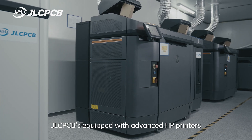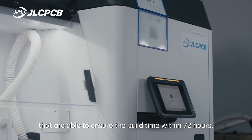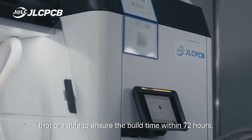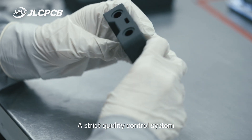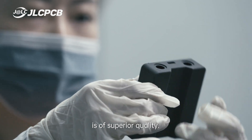For MJF printing, JLCPCB is equipped with advanced HP printers that are able to ensure the build time within 72 hours. A strict quality control system has been set up to ensure every print produced here is of superior quality.